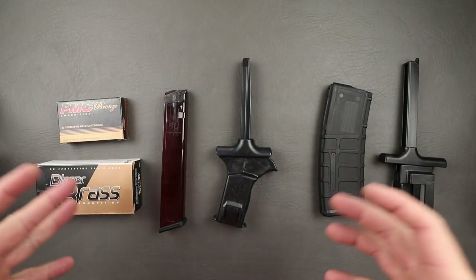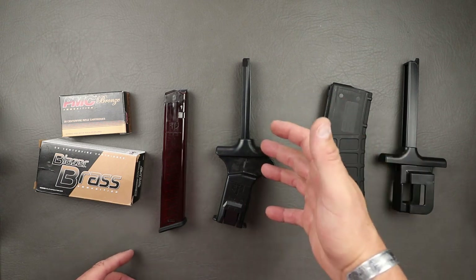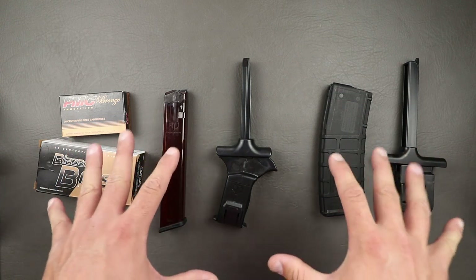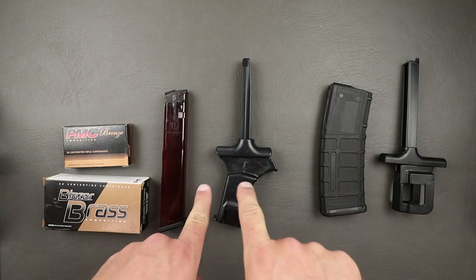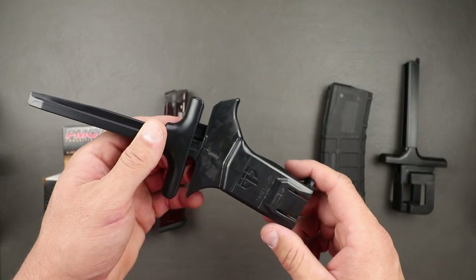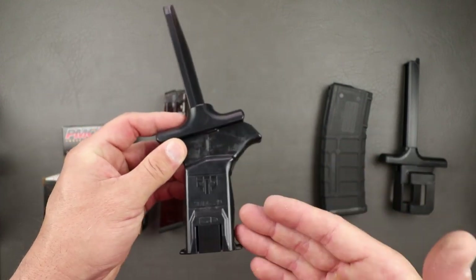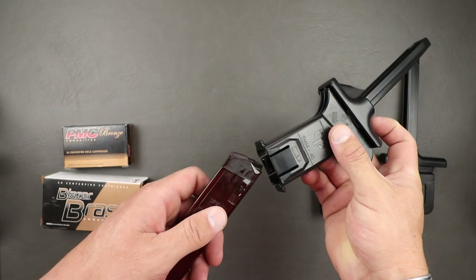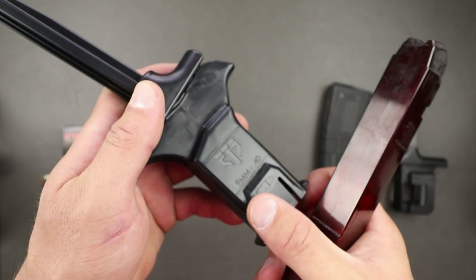If you've been in the shooting game for any amount of time, we all know that everyone has tried to invent a speed loader — some work pretty well and some don't really do much. ETS came out with these quite some time ago and I waited a while to review them because I really wanted to see the lifespan and whether they'd degrade over time. The pistol one I've had for about a year now, bought it a couple months before SHOT Show, been using it non-stop.